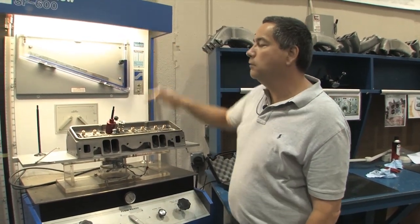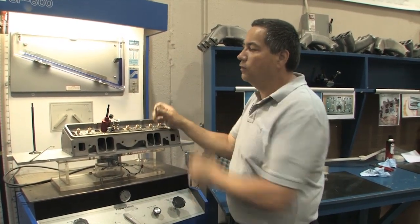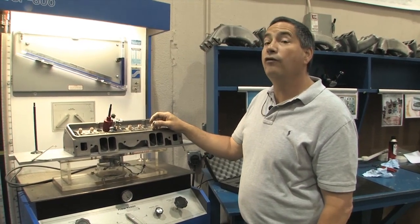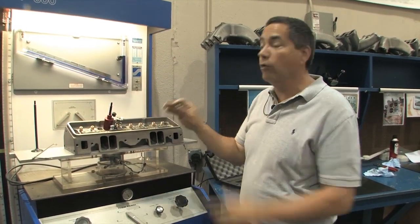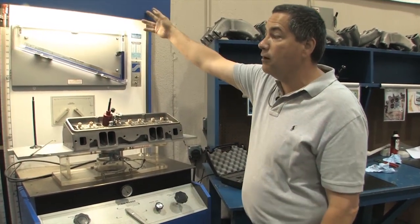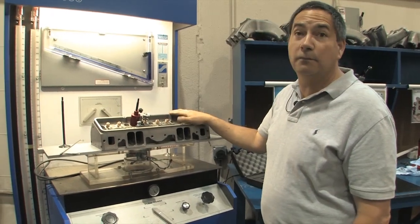Some guys look at just CFM, but if you're packing all that air to just one side of the port, in the dynamics of a running engine you're going to have fuel droplets on one side of the port — not radial flow, not good atomization in your combustion chamber. Even though the flow bench might say big air, the dyno will say you're not making much torque.